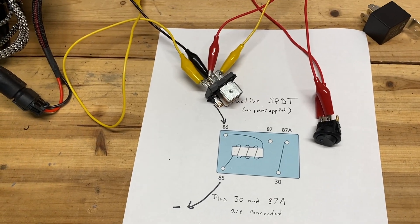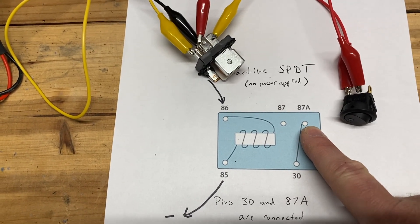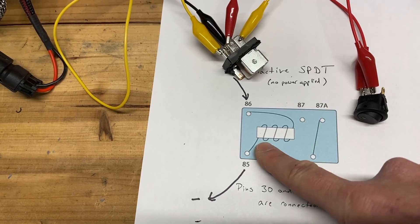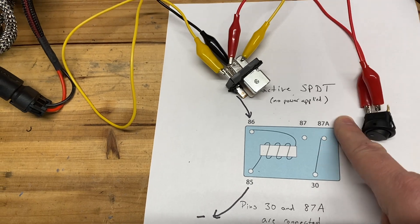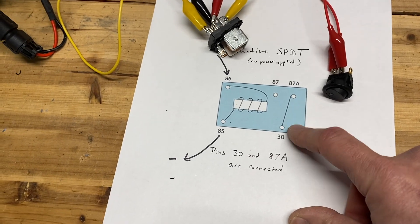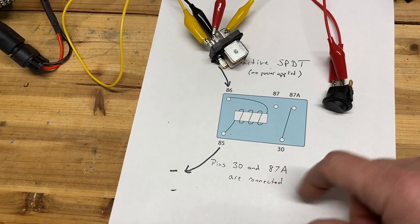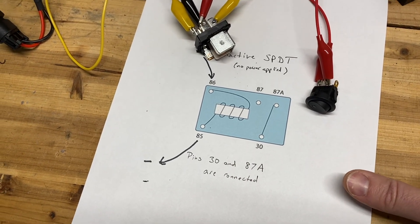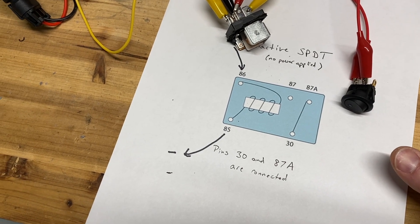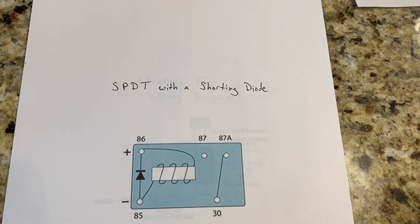Wiring up a relay is really as simple as that. One question you might ask is: why would you ever use 87a? Anything connected to 87a is always connected when the relay is off, so that circuit would always be running when the relay is inactive. You could wire a little indicator light there so it's on when your circuit is off, but that doesn't really make much sense. The main time I've seen it used is when using multiple relays together — for example, when I did heated seats, I used four relays connected together to make a latching relay, and 87a was used in that configuration.